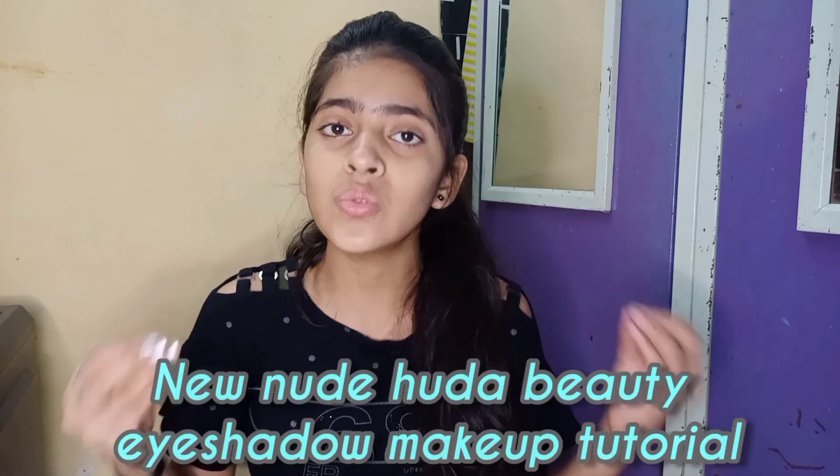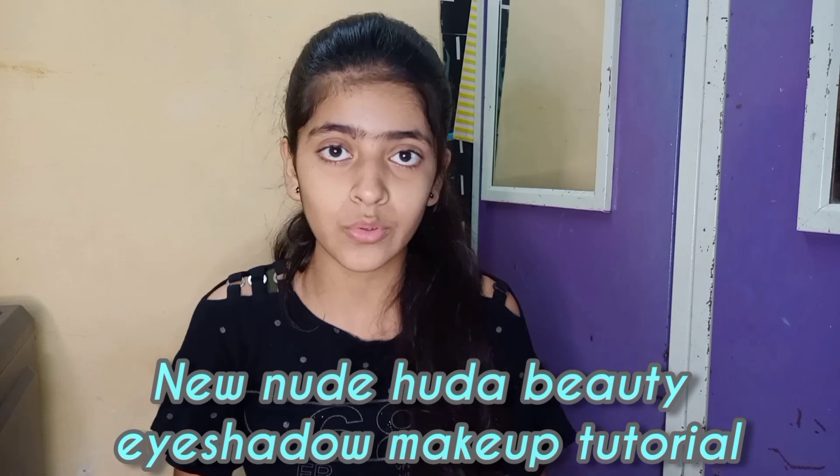Hi guys, welcome or welcome back to my channel. Today's video is late — I know — because I have not uploaded videos for 23 days due to some problems. But now I am back with a video. This video is going to be a makeup tutorial featuring the new Huda Beauty eyeshadow palette — I want to share my eyeshadow look with you.